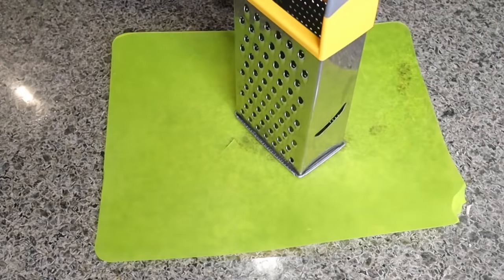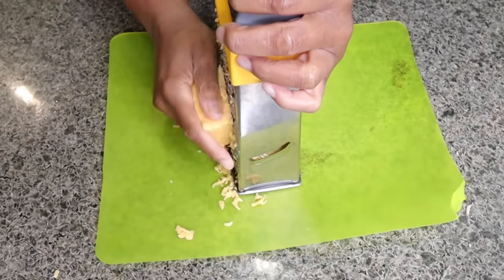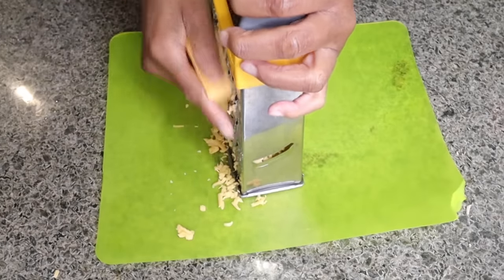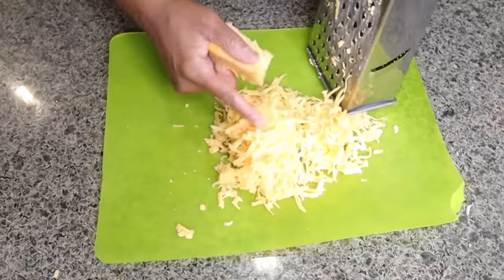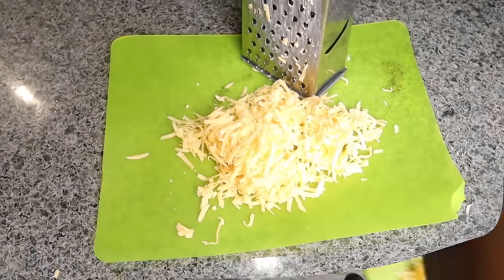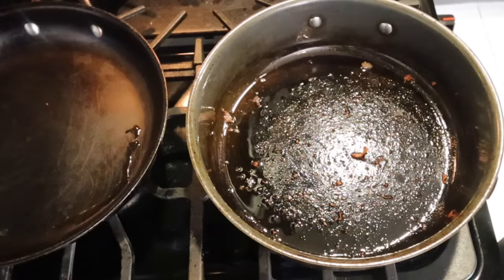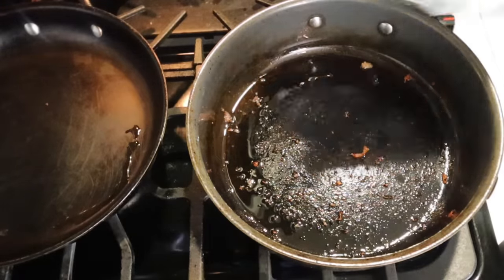Next, shred up your sharp cheddar — it goes on top, so just shred up as much as you want on top of your casserole. I'm doing a small pan so I don't need that much cheese. In the skillet that you were cooking the bacon in, don't clean it out, and then add your cream cheese to that.